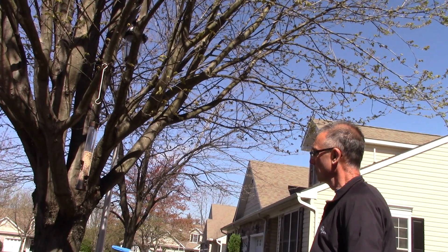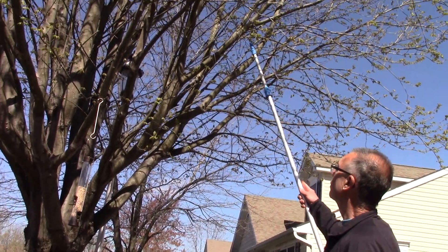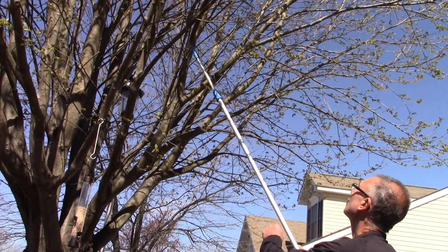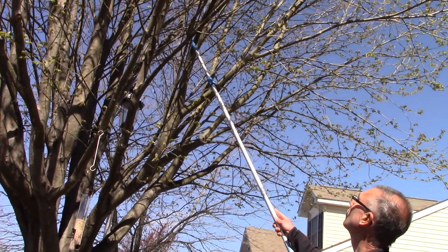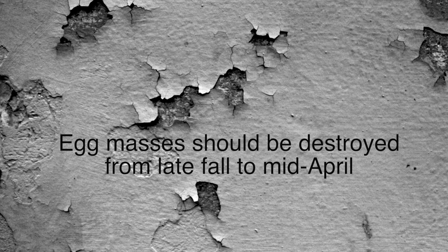As you can see on this red maple, they can be anywhere from 6 to 20 feet off the ground. Spotted lanternfly egg masses can be destroyed any time from the fall when they lay their eggs until the end of April, when they'll be ready to hatch.